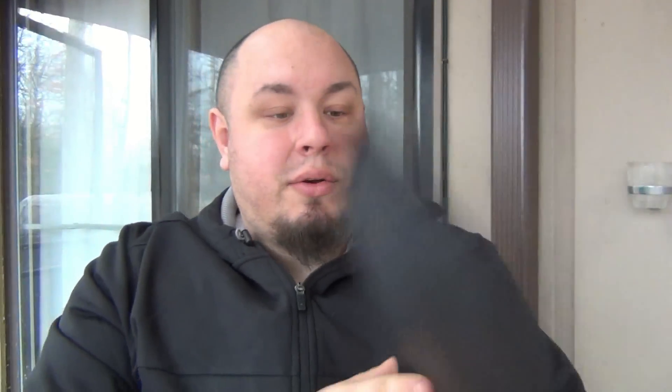So this is from Striker Tactical. I have a plate here that goes into plate carriers, and this is level 3A soft body armor. Level 3A stops pretty much everything up to .44 Magnum — the vast majority of handgun ammunition, with exceptions for extremely high velocity rounds. We're definitely going to be doing some testing, which is fun, so I get to shoot some things.